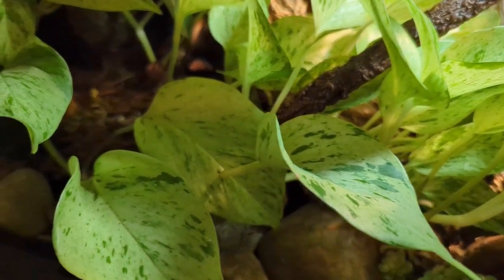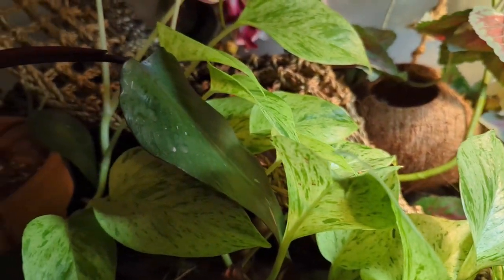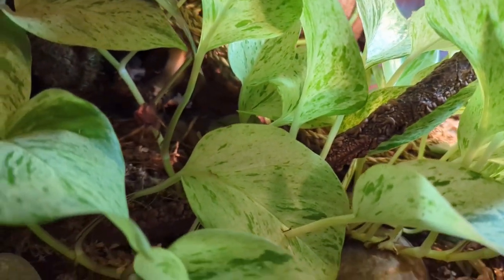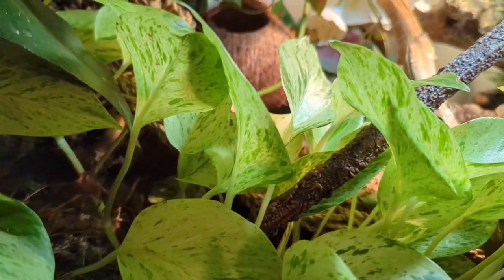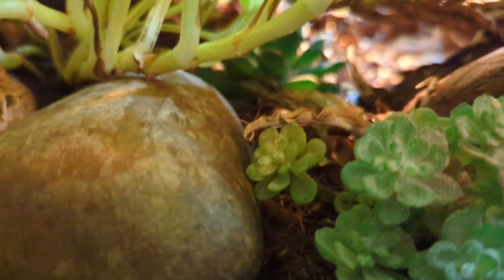You're also going to want to add live plants because they look very nice and they provide a natural hiding spot for your reptile, which will make them feel safe. Plus, it's good for the soil to have an actual living plant in there with roots growing, because instead of the soil just sitting there plain, it's going to help prevent mold.